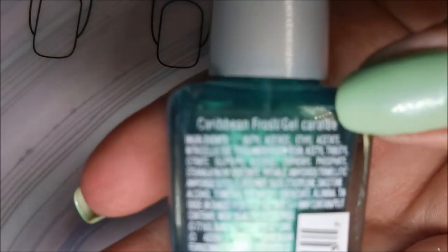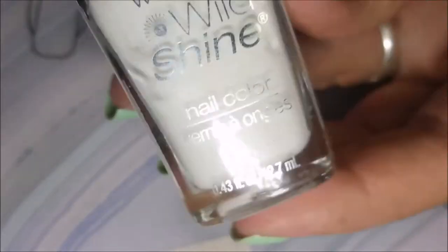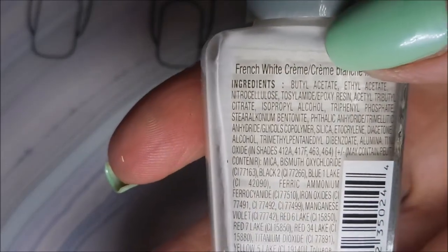This one is Caribbean Frost. And then I'll also be using the Wet n' Wild Wild Shine French White Cream. These are going to be my two colors I'm dotting with.